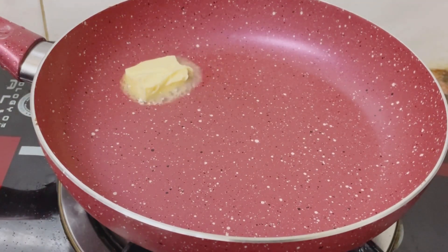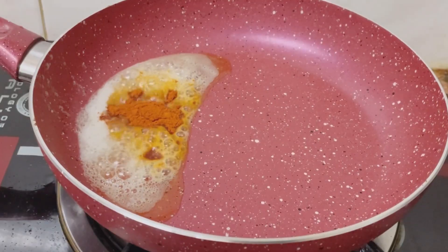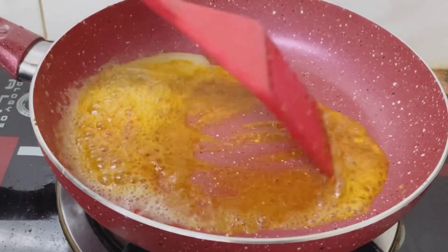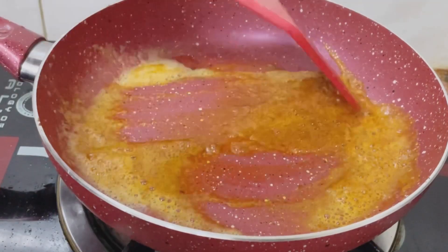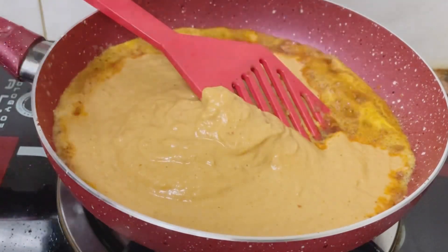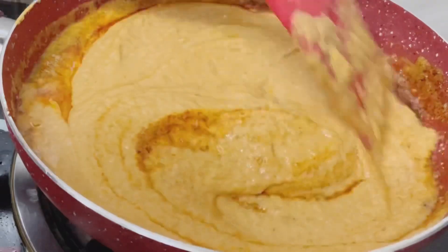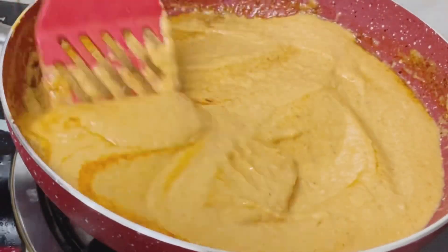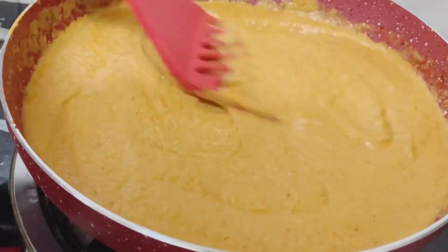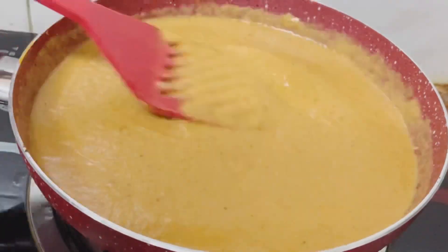Add a tablespoon of butter. When it is melted, mix in a little bit. Make it a little creamy, like a smooth sauce. Mix it in well.